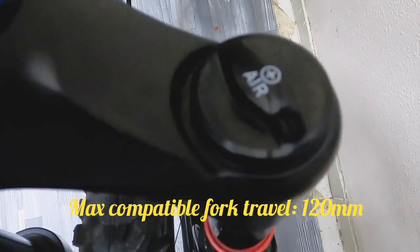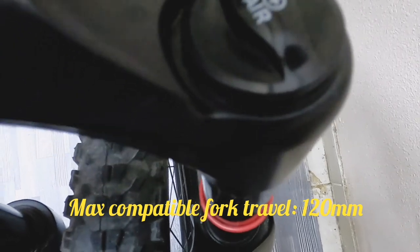Napakaganda, smooth na smooth. Ang maximum compatible fork travel po ay 120mm. May adjustment po yan sa pinaka baba — dyan po ang kanyang adjustment, para sa kanyang travel.